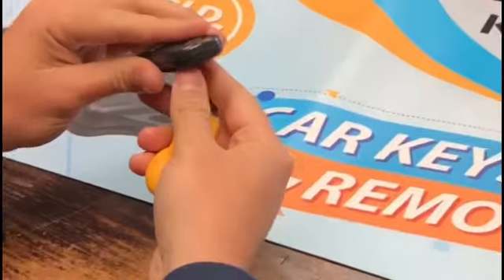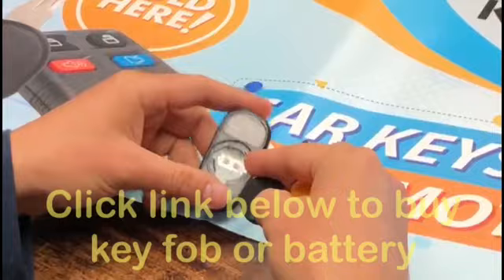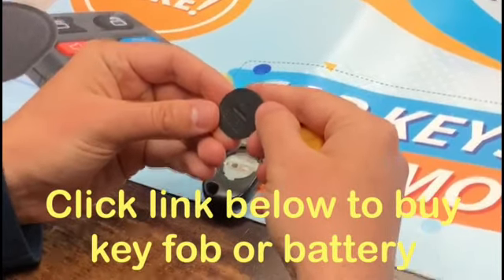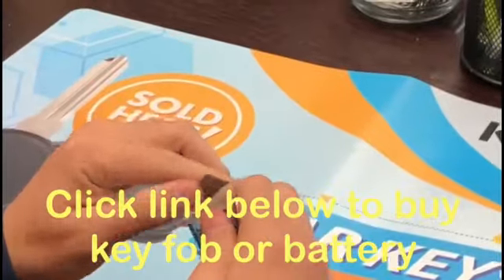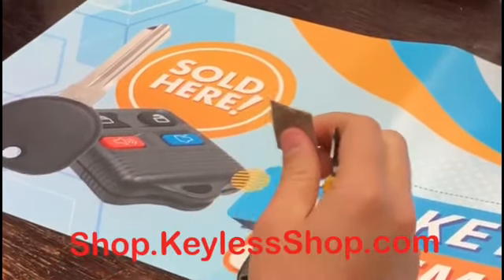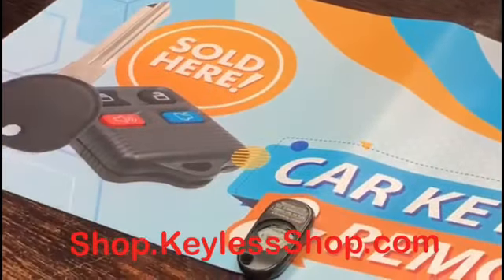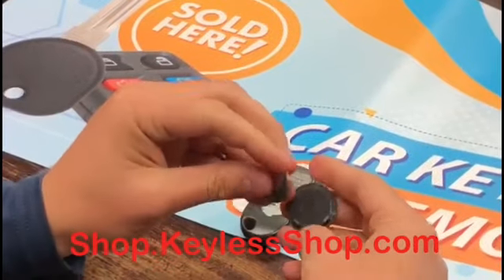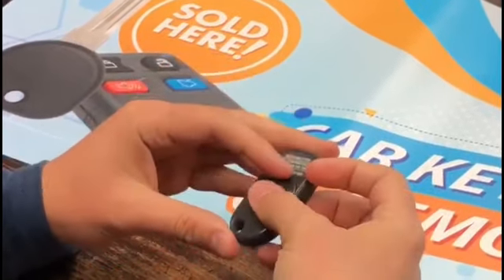It'll pop right off. As you can see, this one is actually missing the battery completely. The label inside tells you what battery to use — it's the CR2025. We sell it on our website at shopkeylessshop.com. Put your battery in with the plus side facing down, then put the cover back on.